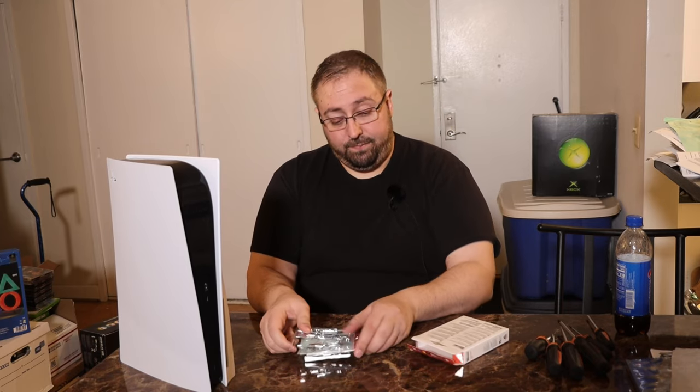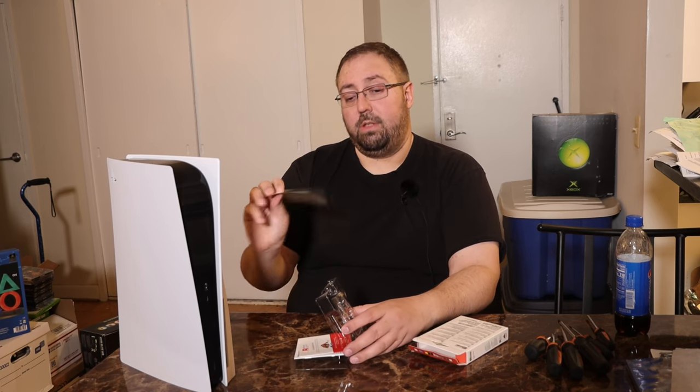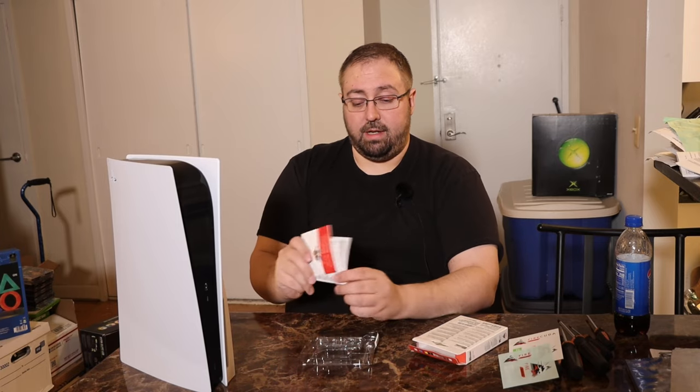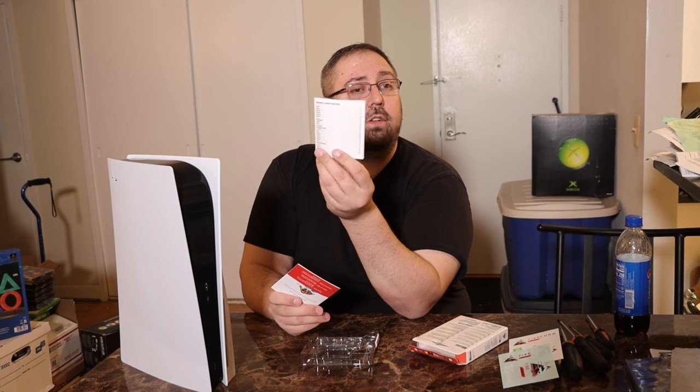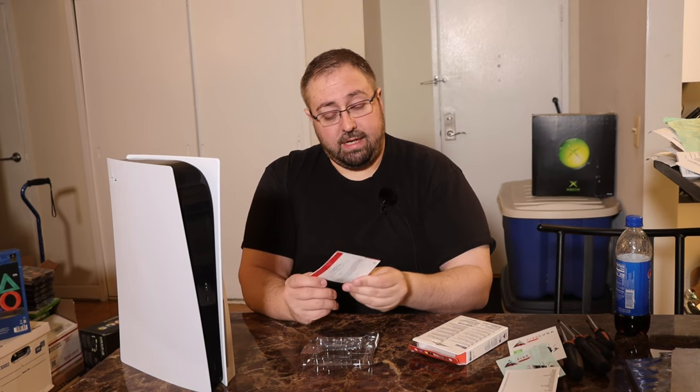So you pull it out. We got some stickers and some documentation. Here's the documentation — it's going to talk about the normal stuff. Here is just a regular product guide.